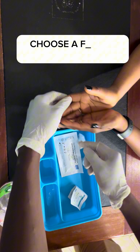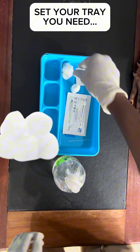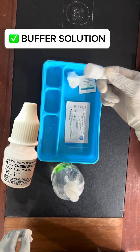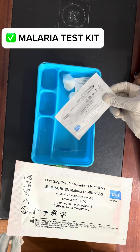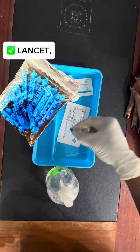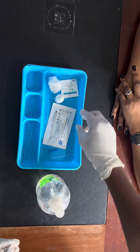Choose a finger for the finger prick. Set your tray, and on the tray you'll need: a dry cotton, alcohol swab, buffer solution, malaria test kit, specimen transfer device, lancet, alcohol-based hand rub, sharp box, and timer.